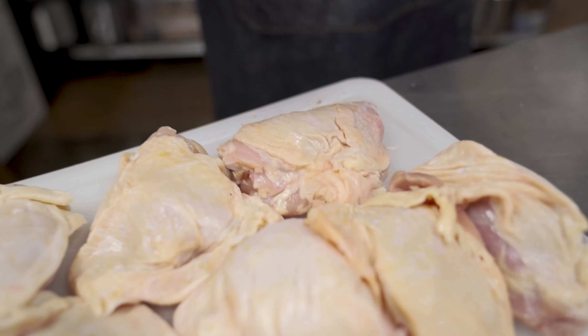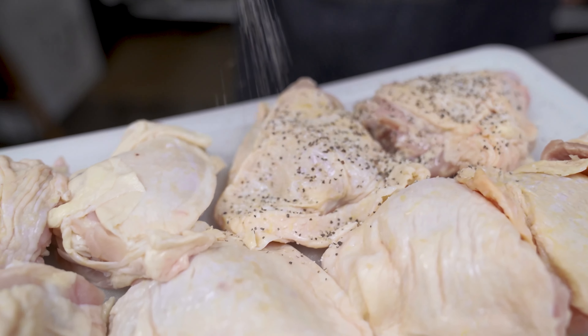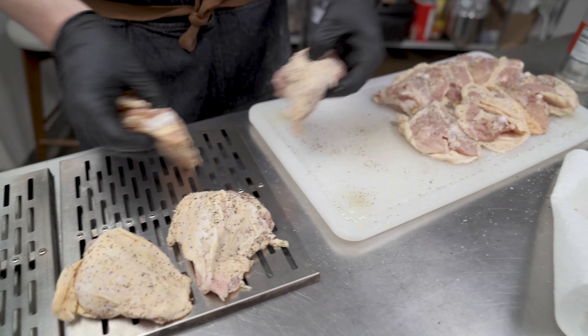All right, up next we're gonna cook some chicken thighs. We're gonna see how they come out. We put them in the smoker, cooking them at 300 degrees, smoking around that same low temperature, and we'll see how they come out.